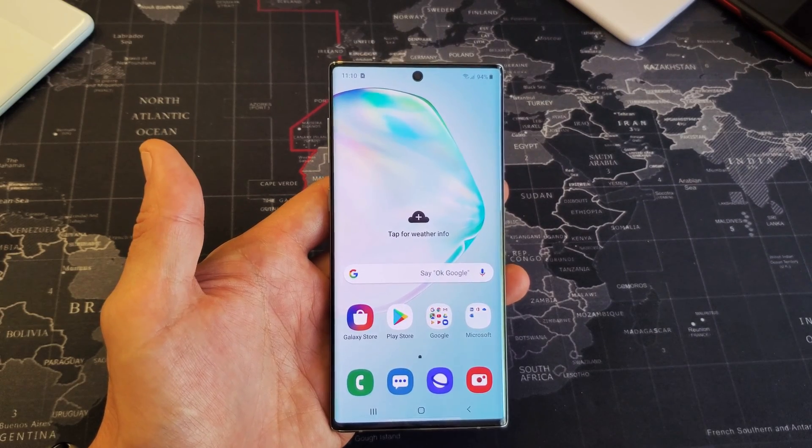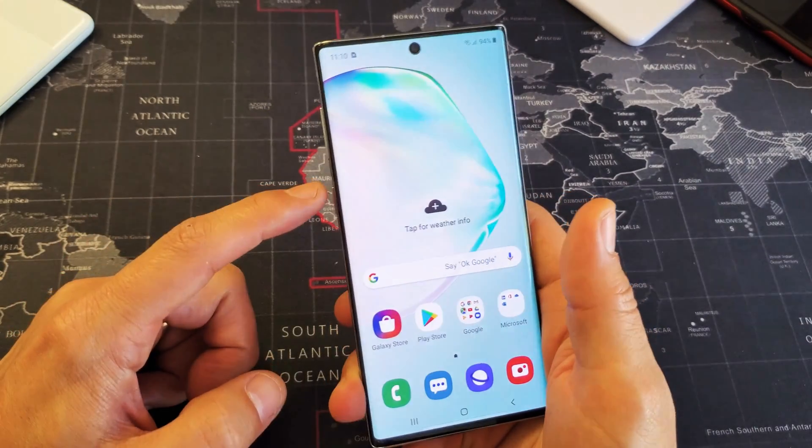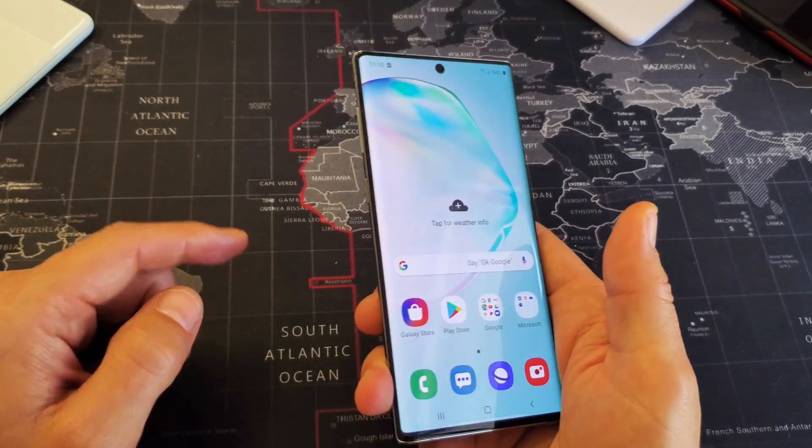So you have a Samsung Galaxy Note 10. I'm going to show you how to remap the power button here — the Bixby button — to the power menu.